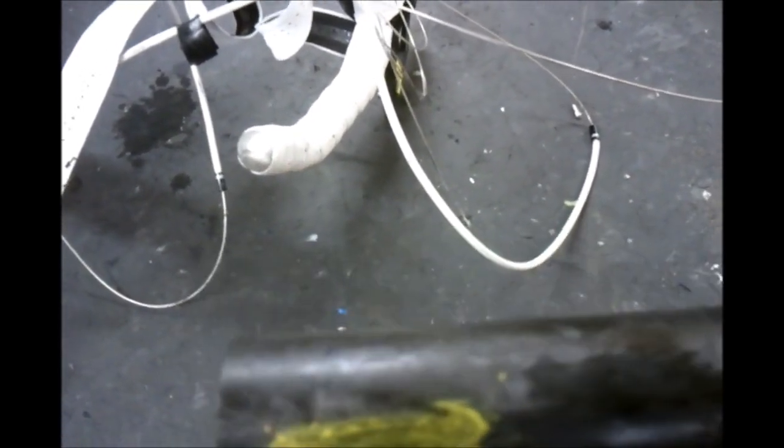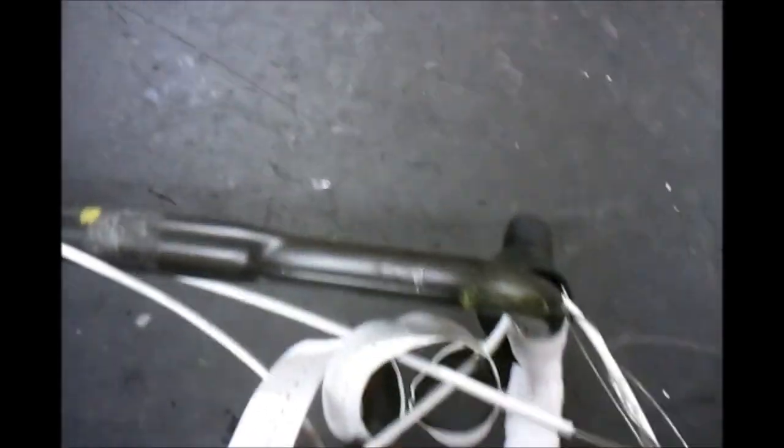I've already done an ultrasound on the fork and found delamination up on the steerer tube where the stem clamps — which is quite common after an impact. Visually you'd be very hard pressed to see anything; there's no visual indication of that. Also on the handlebar, the impact site is showing some damage indications, and there's also damage on the stem clamp area.